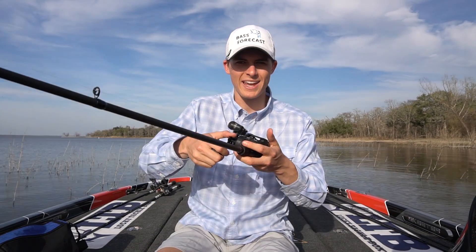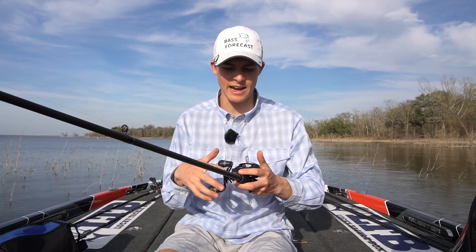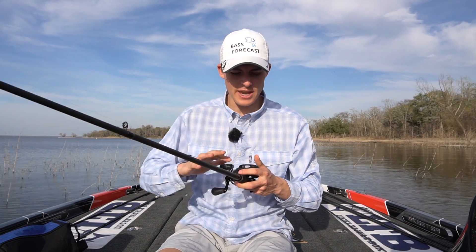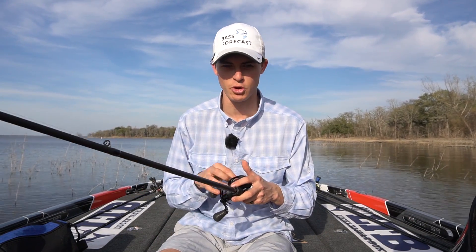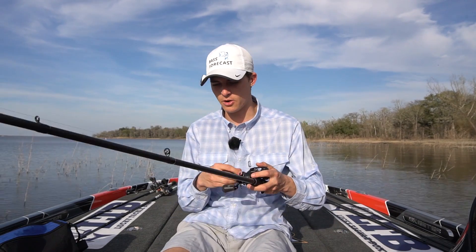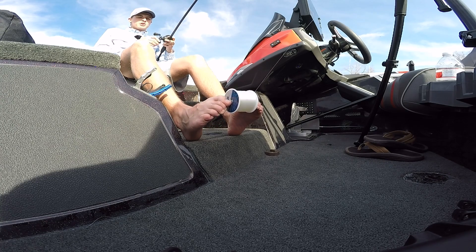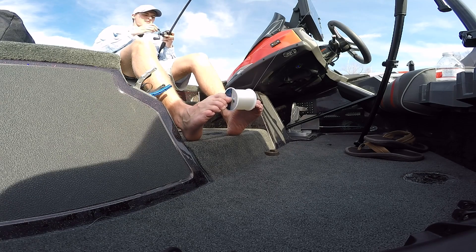Before we start reeling, make sure your drag is tightened down all the way. One thing I've seen — especially with braided line — is if you spool your line onto the reel without your drag being tight, you're going to end up having your drag slip a little bit, especially with a brand new reel, and your line is not going to be as tight on there as possible. You want your line to be very, very tight onto the reel when you're spooling it on. I get my body as far away from my toes as possible, put my two big toes right in the holes of the spool, and then I start reeling.